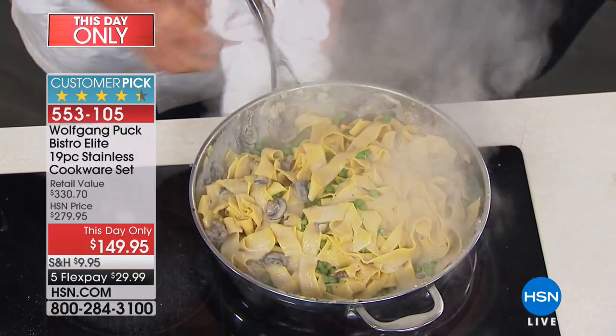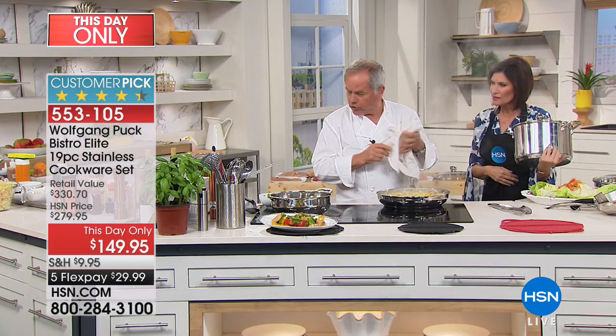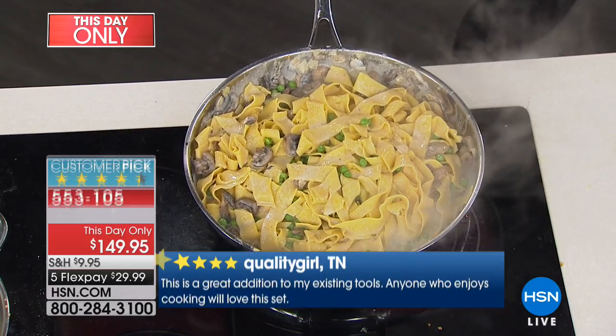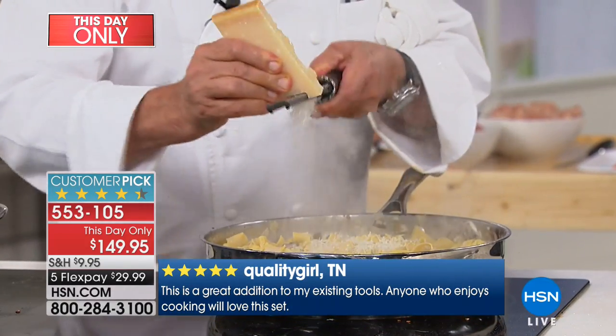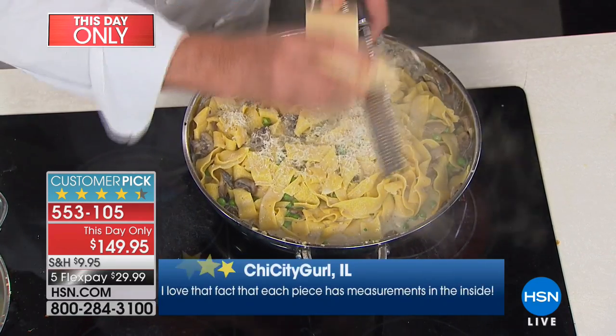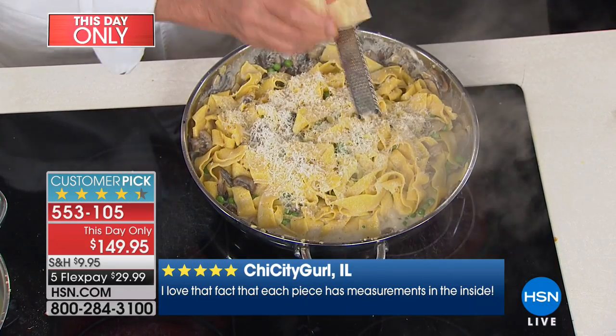Let's taste a little bit. Not bad already. But we need freshly ground Parmesan cheese — always fresh. I love fresh ground Parmesan, it makes everything taste so much better.